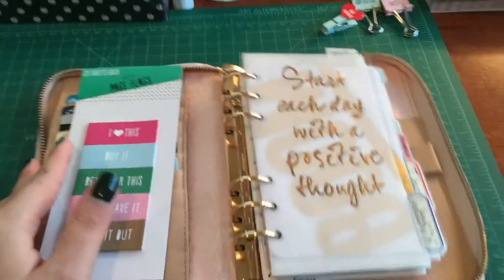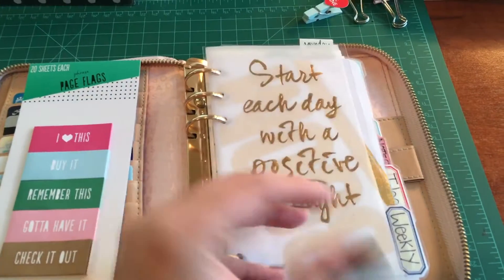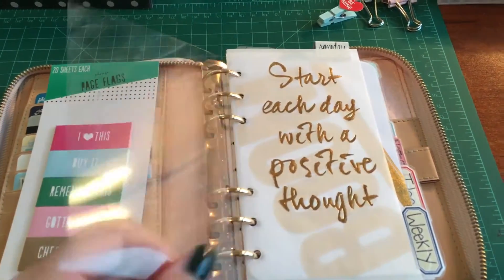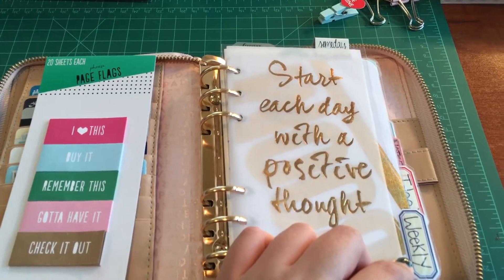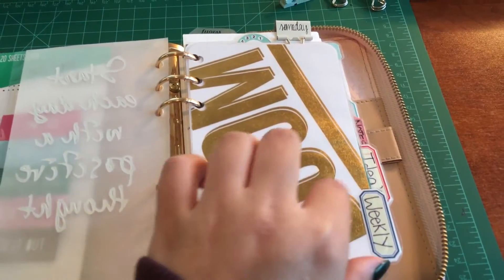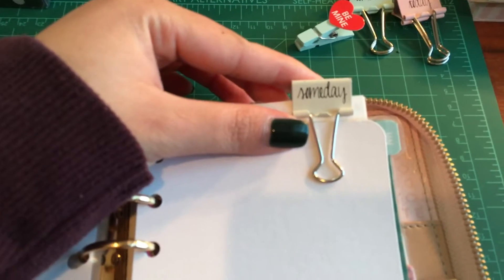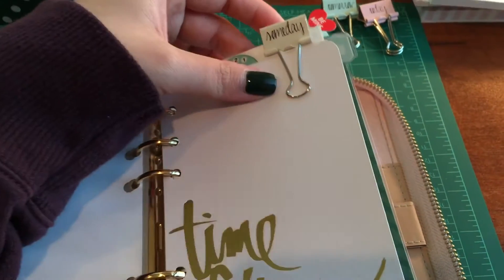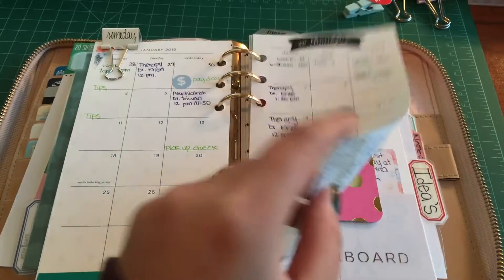To start, I'm just going to do a walkthrough. I have a little acrylic cover for my things. I start each day with a positive thought, which I love. I made all my dashboards in here — I made one that says 'weekly,' and then I got this clip from Target that says 'someday,' and have the others as 'tomorrow,' 'today,' and 'yesterday.' These are really cute.